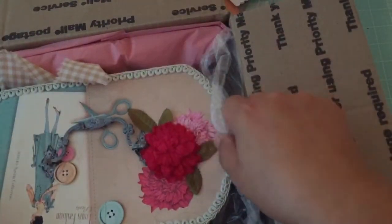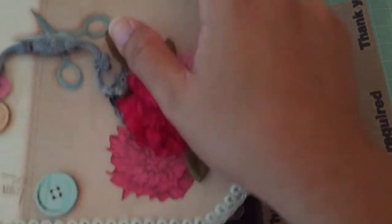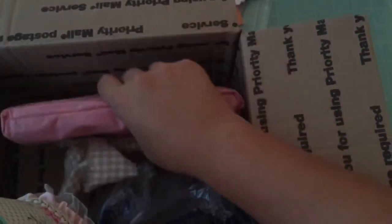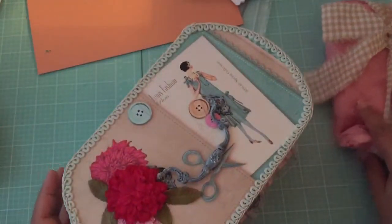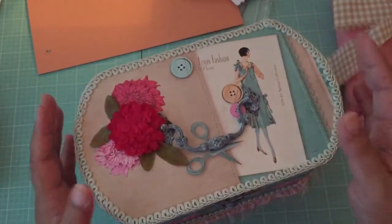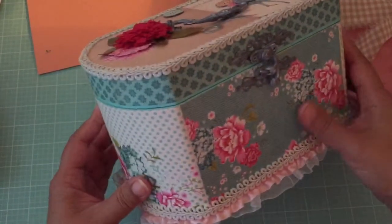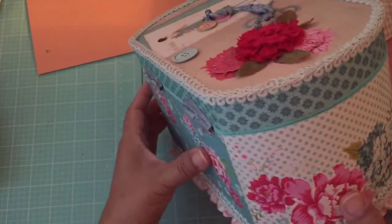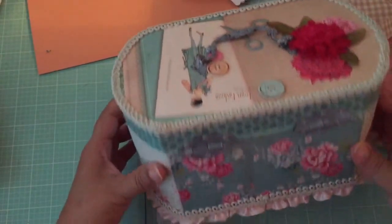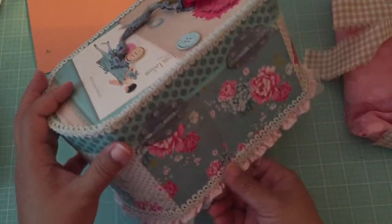I believe this is her sewing box. It's really pretty. She did an awesome job. And I believe this paper is from the Tilda Sewing Bird line, and this is so pretty. You did a great job — I don't know if I could have thought of how to do this box, because it's not a standard shape. It's rounded on the sides, it's elliptical. And you did an excellent job altering it. And she put some trim around the bottom.